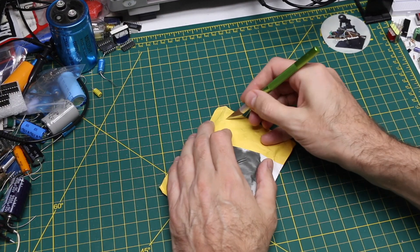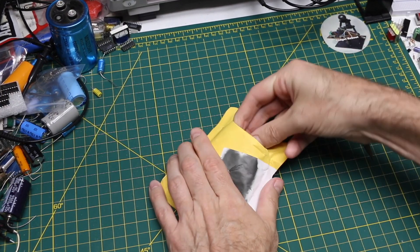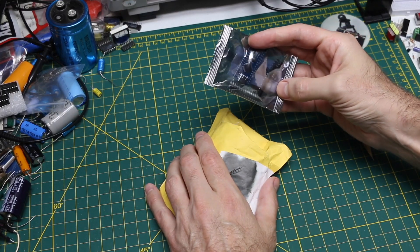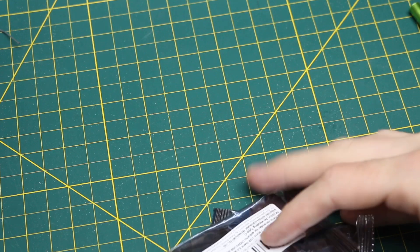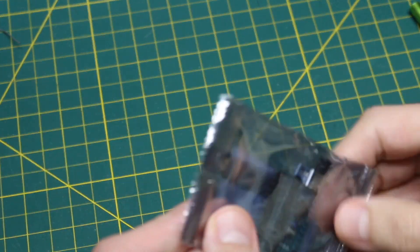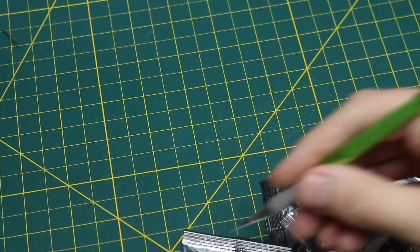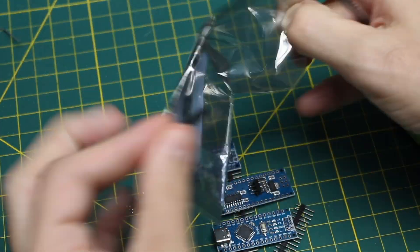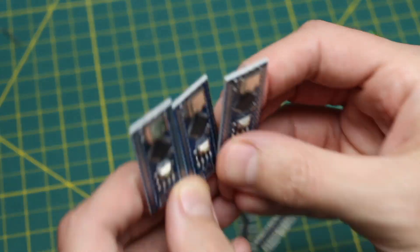Starting out restocking some modules. If it's correct info, yes — the tracking number said module, so I think it's a nano. And USB-C, of course, as we migrate into modern times.